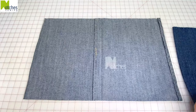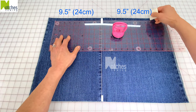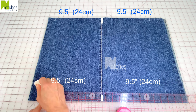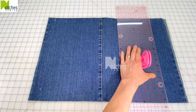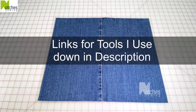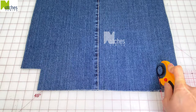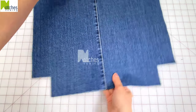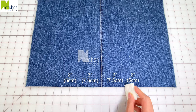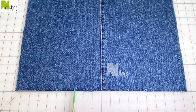Open them up and match the seams with wrong sides together. From the center seam measure across nine and a half inches on each side at the top and bottom. Join those marks with a ruler and cut. You can find links for the tools I use down in the description below. At the bottom cut two and a half inch squares on each corner. Turn around to the top edge. From the center mark three inches then another two inches and then repeat on the other side. At those marks cut small notches through both layers.